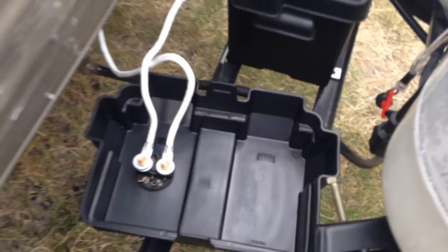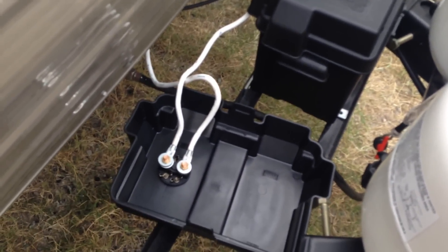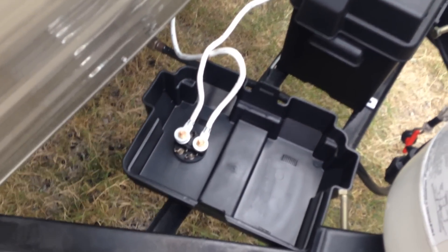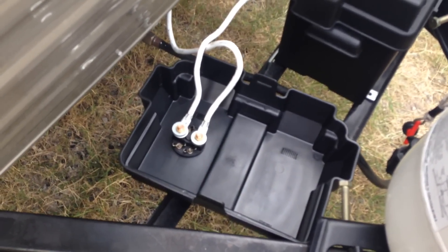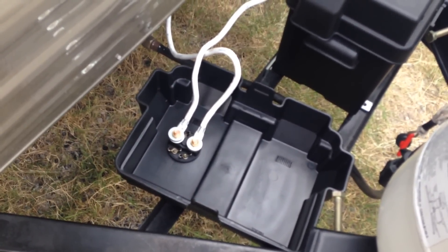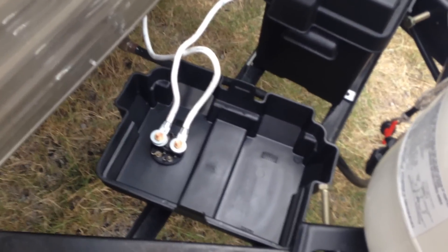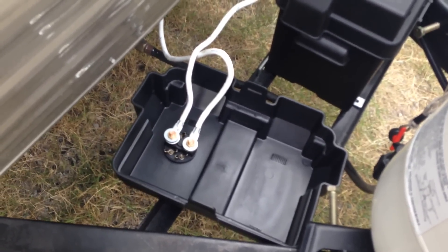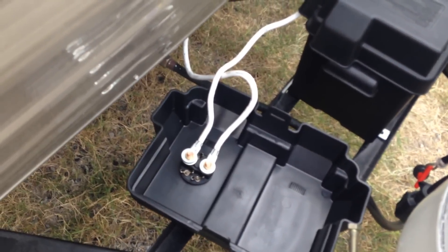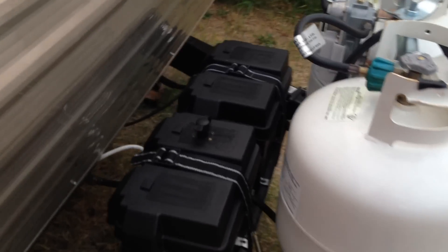These are the connectors, all hooked up to one of the batteries — these are the negative side. That's the way I do it. Before I had this cutoff switch, I would just disconnect it from the negative side and leave it hanging, not touching anything, just in case, so it wouldn't drain my battery.